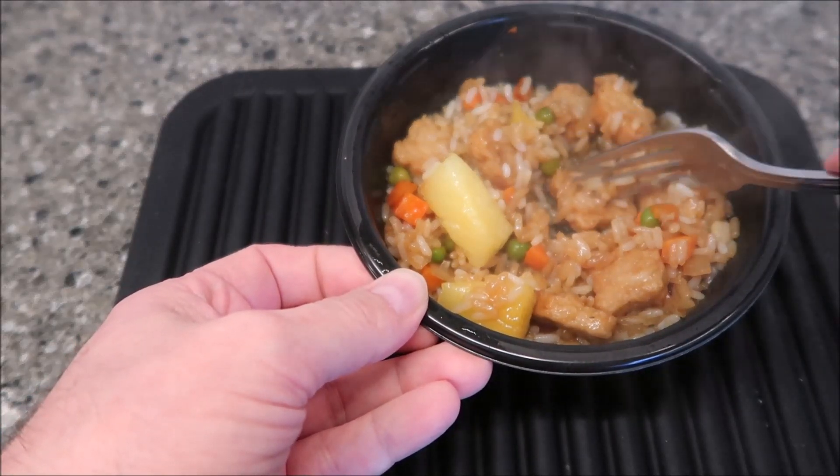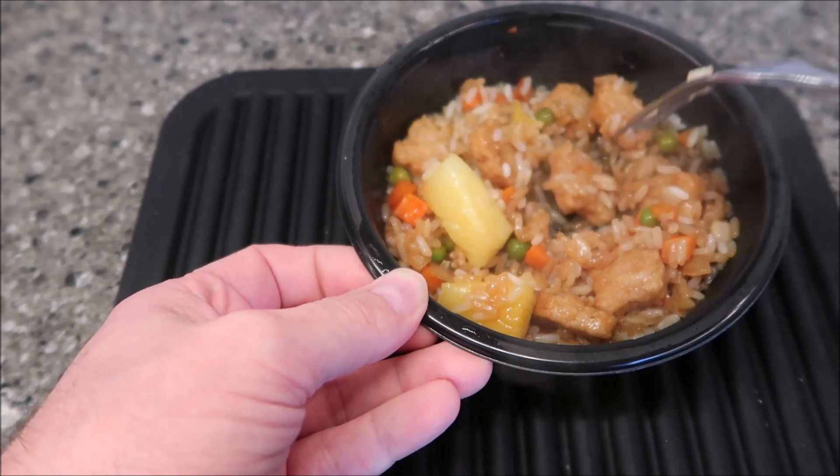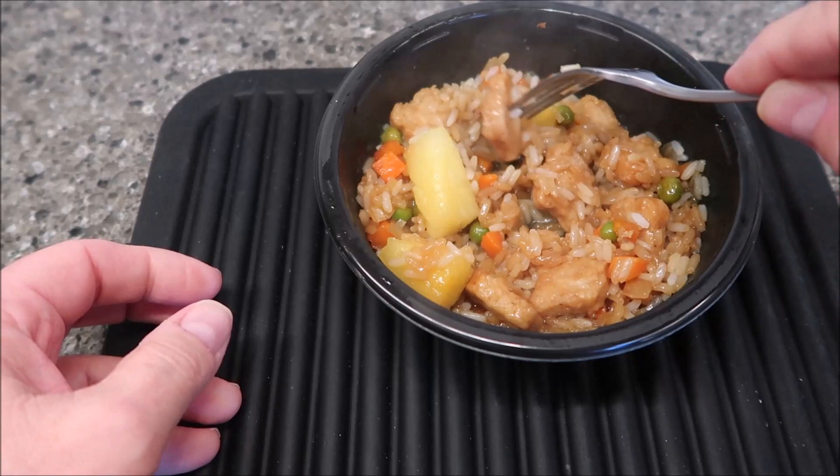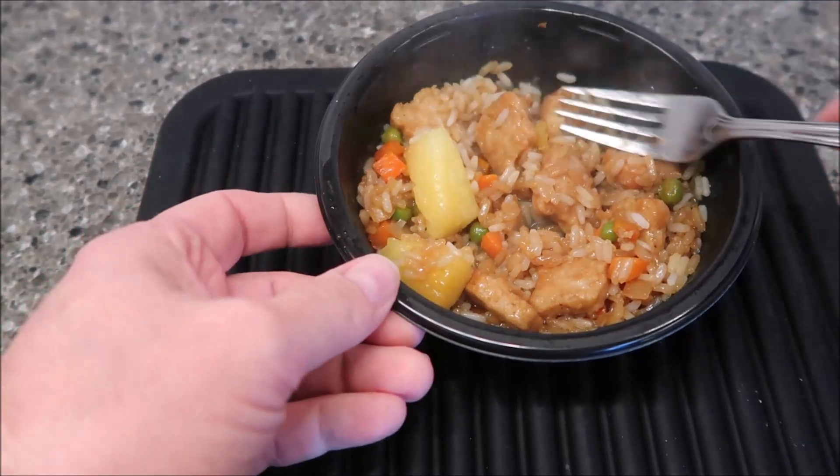The texture feels a little softer. When you stick your fork in it, it doesn't feel like it has layers the way real chicken does, but it might — we'll see. I'm going to let it cool off for a minute. I did break one of the pieces of pineapple into smaller pieces just so it's a little easier to eat. Let me scoop up some of the rice — it's still steaming, so it's still pretty hot.